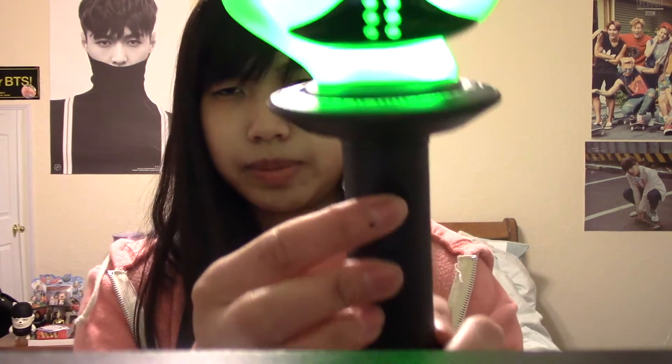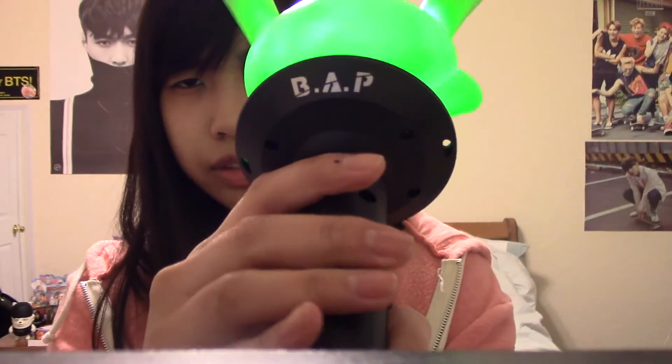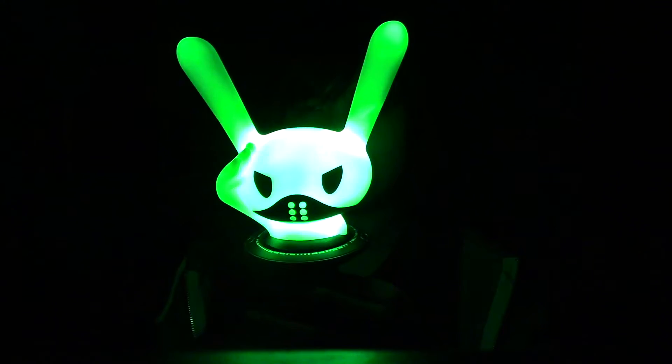All you have to do is just press this button here. It looks like they're on a little UFO — this is BAP here. Let me turn off the lights really quick. Ta-da! And then you click it again to turn it off, click it again.